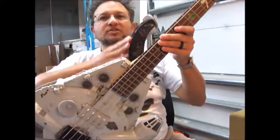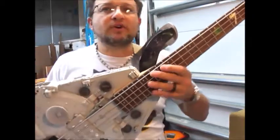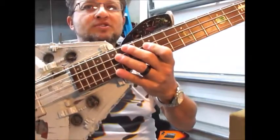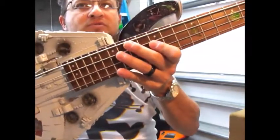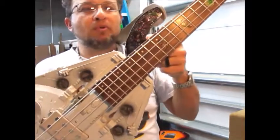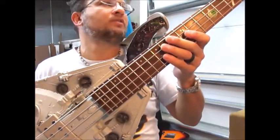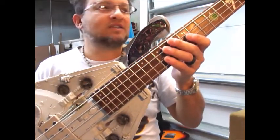The strap extension, which is standard issue on all of my basses, has a very cool battle scene on it. You can see Yoda fighting Ventress, and then a couple of ships such as Boba Fett's Slave 1 and then the ship that Obi-Wan piloted in Attack of the Clones.